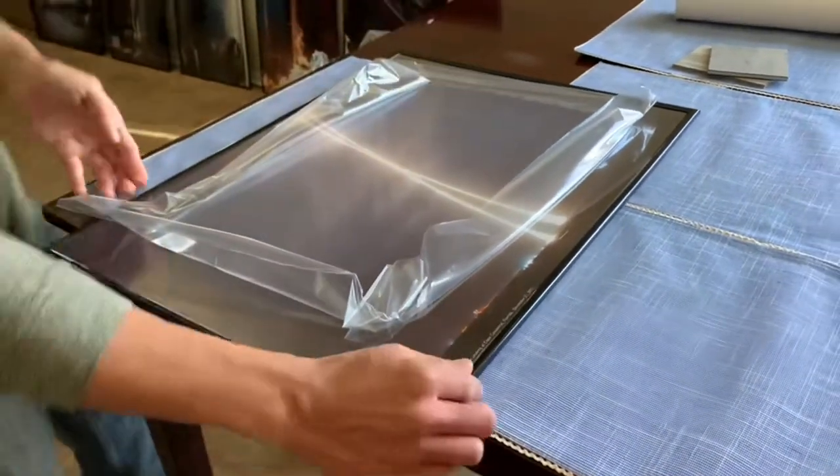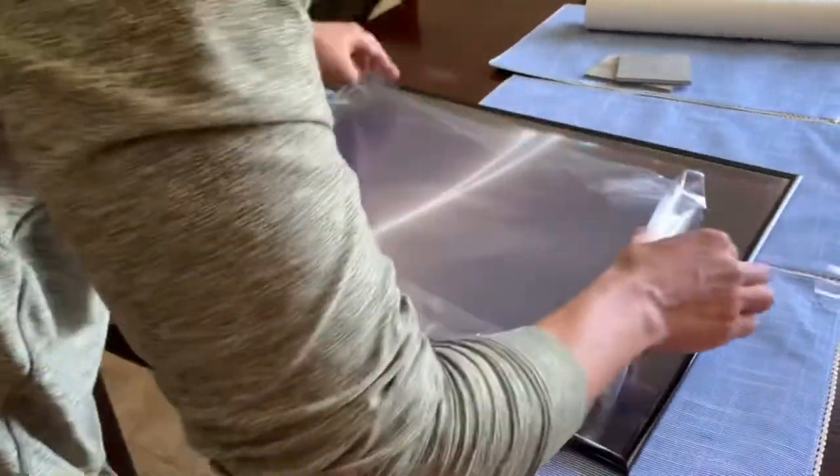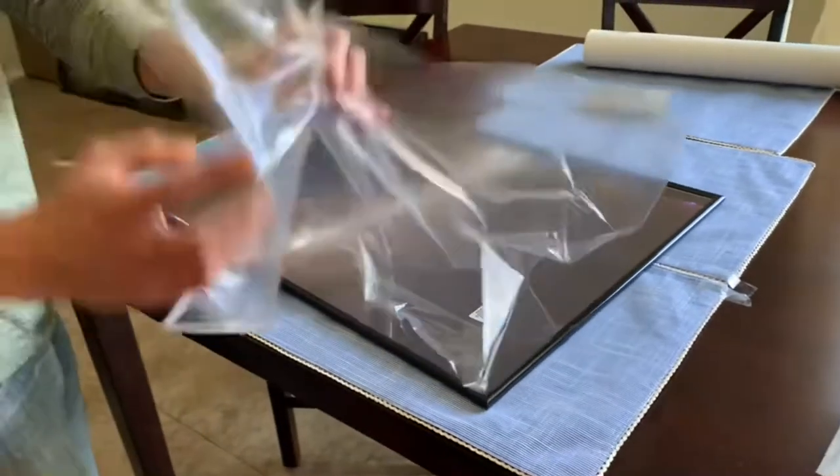There you go — tuck it all the way around and make sure that it's all the way in. Now you can take this off.